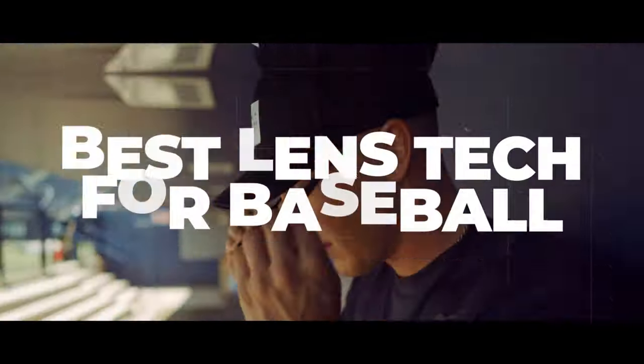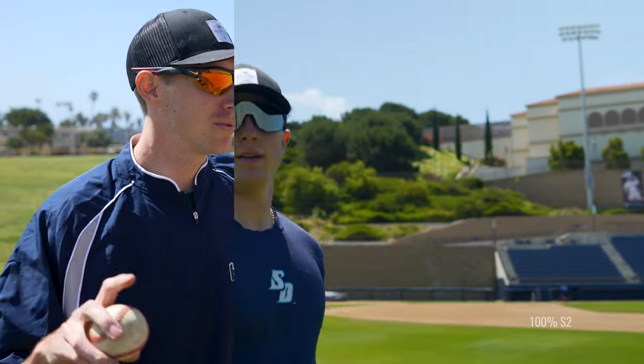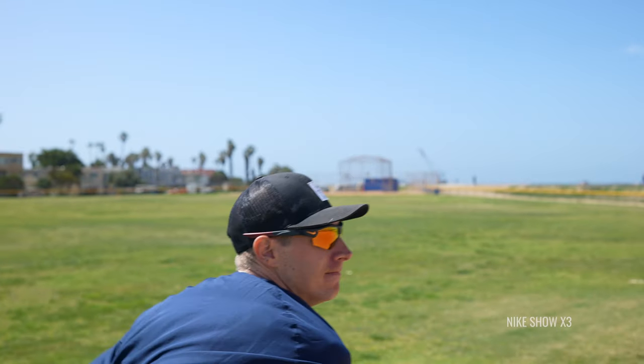If you're looking for the best tint tech for baseball, stick around — I have some recommendations for you. Hello and welcome. I want to talk to you about the best lens techs for baseball. There are definitely a fair amount of options out there, and I want to give you some guidance as to what might be the best option for you. We're going to talk about which lenses may be the best option if you do choose to wear sunglasses on the field.